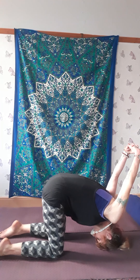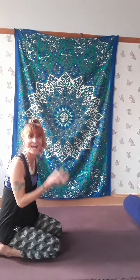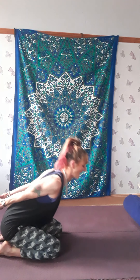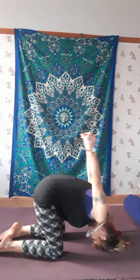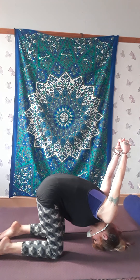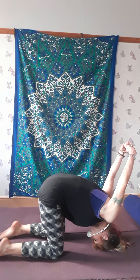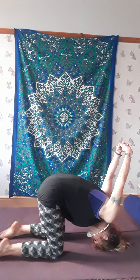Stretch your arms up and away. Hold and breathe. If you feel like you need to put some padding onto your head, go right ahead if it feels a bit hard. Make sure there's no pull on your neck. As you're here, focusing on the crown of your head, repeat to yourself: 'I am divinely guided.' Keep lifting the hips, keep stretching the arms up and over. Turn your eye gaze up as if you can see right through the crown of your head.